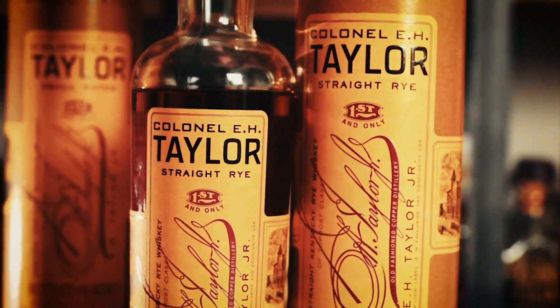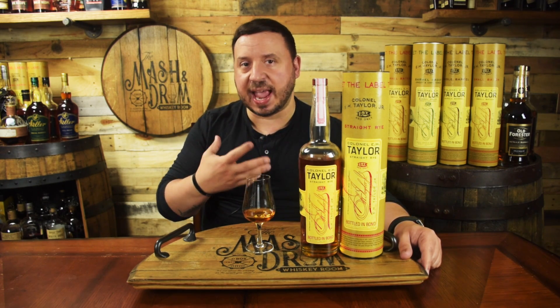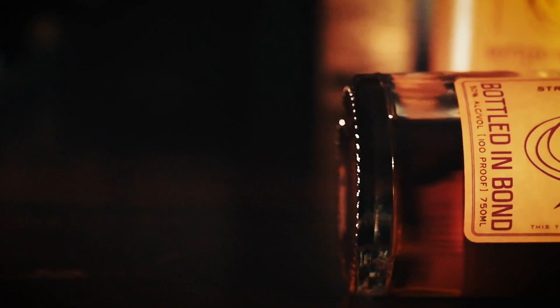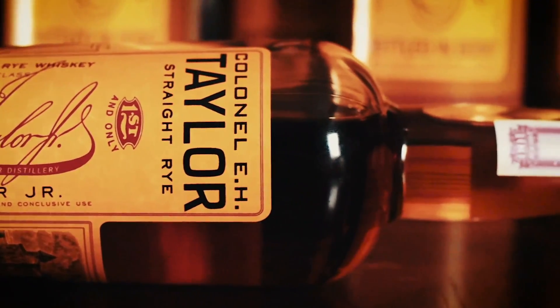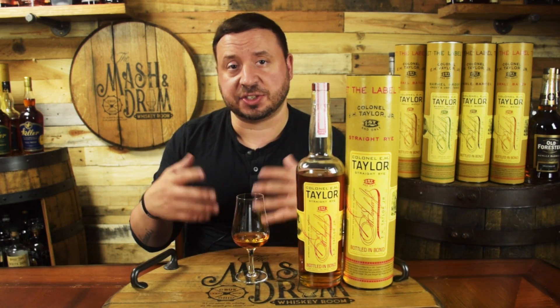It actually feels a little bit hot on the back end. It definitely leaves a lingering pepper and cinnamon — that cinnamon red hot type candy spice in your mouth. It's got some toasted oak, more oak than I thought was going to be in this, especially given what they think the age is. That's why I'm thinking it's in that six to nine year range. It's got a really unique combination of being a high rye mash bill with that quintessential signature Buffalo Trace sweetness they pull out of the barrels. That sweet and savory profile is a really unique feature in this whiskey.